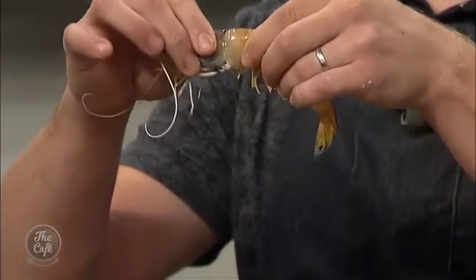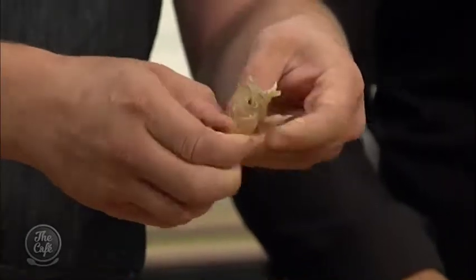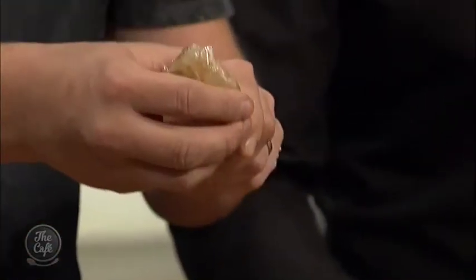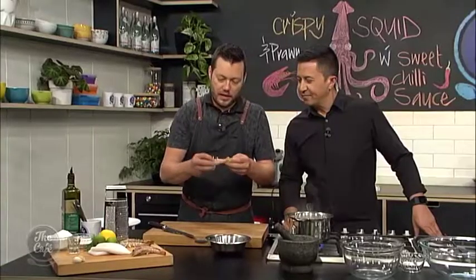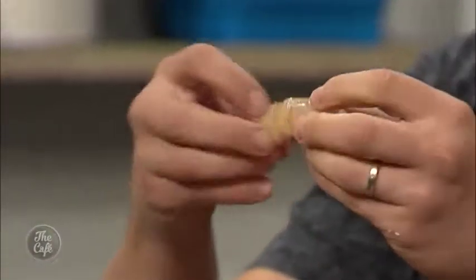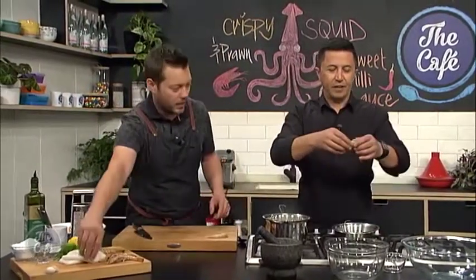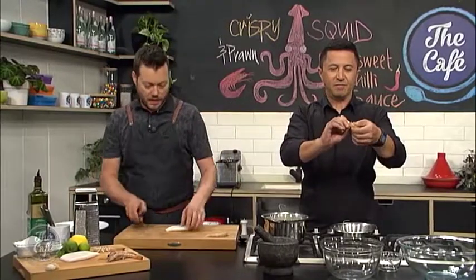Now it's time to prep the prawn. Really easy to prep if you get whole ones — don't be too scared. Firmly hold the tail, firmly hold the head, squeeze and twist, and you can take the head off. From the underside, just peel — there's a really thin shell. Make sure you get all the shell off. Then squeeze the tail and pull, and you've got all the prawn meat there. Keep all the shells and heads because they make a fantastic stock for sauce or soup — collect them, keep them in the freezer.